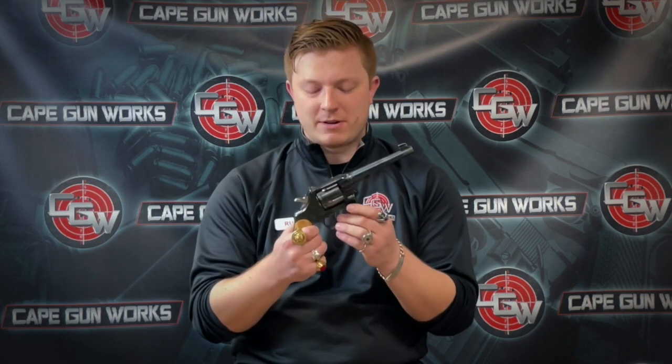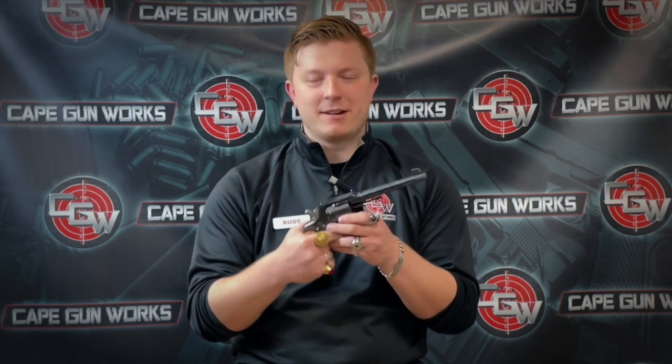With this gun being so well loved, it was only pertinent that a target model would come out. Originally they would add certain features to the gun — like checkering on the trigger and the front and back strap, and different sights — and it would still be called a New Service. But eventually Colt decided they needed to make a gun based off the New Service but with its own variation that you could special order. And so, in 1928, the Colt Shooting Master was born.